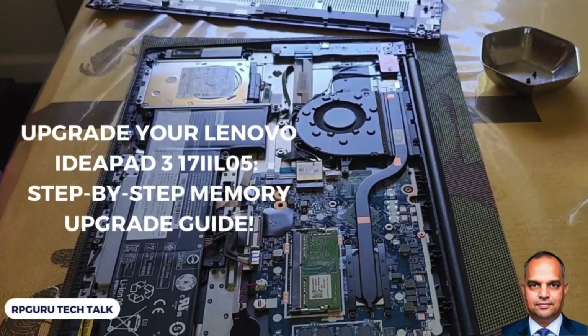Welcome to RPGuru Tech Talk. My name is Rindu Prasad. In this video I will show you how to upgrade your Lenovo IdeaPad 3 laptop memory.